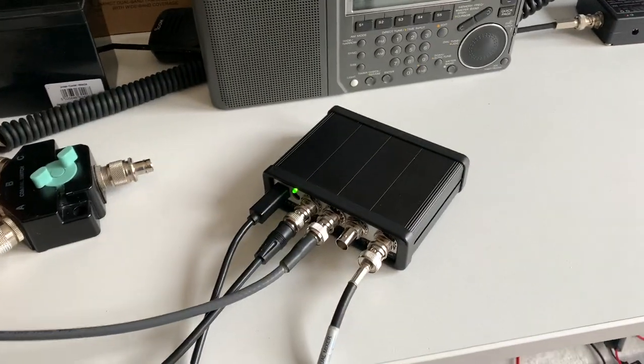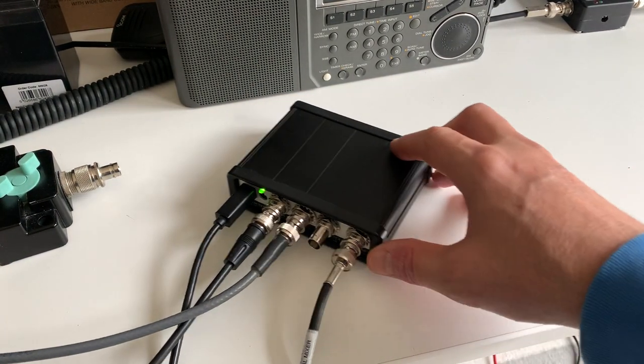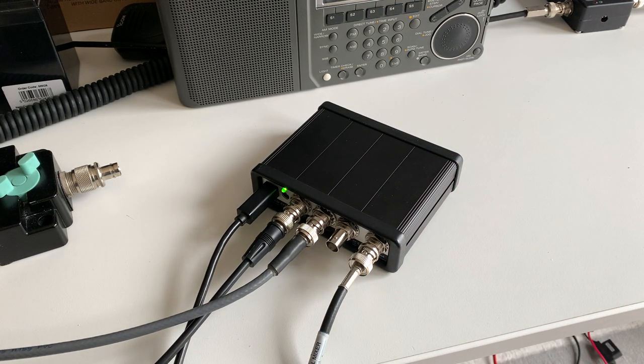So that's the Bonito antenna splitter video. Hope you enjoyed it. I've finally got it here on the table in the shack and I look forward to making comparisons with lots of radios now — I do get a lot of requests to compare radios, so now I can do it easily. Thanks to Bonito, to Dennis, and to you for watching. Hopefully I'll receive some comments on the YouTube channel. Thanks for watching — 73.